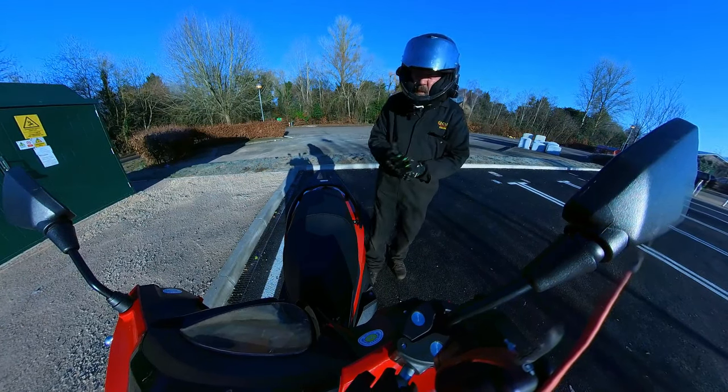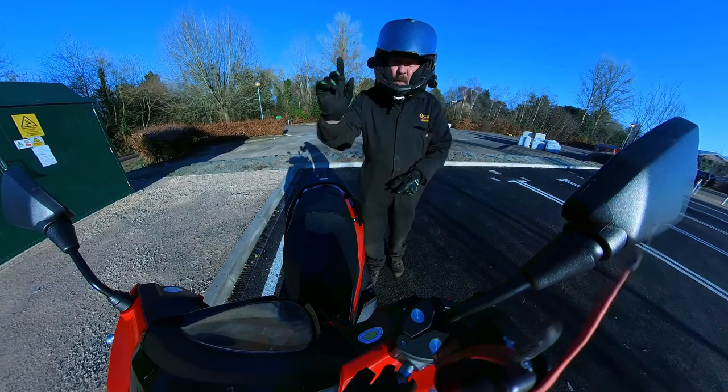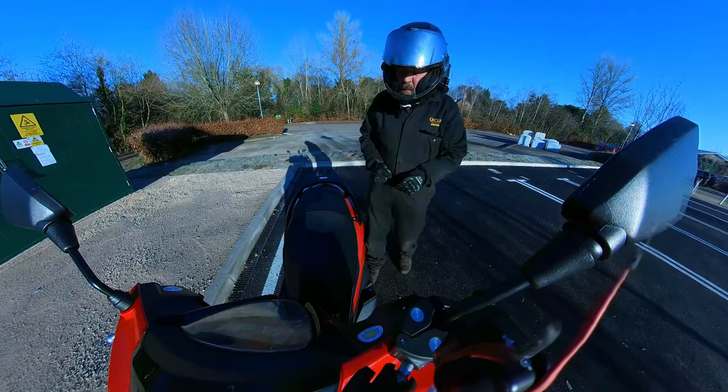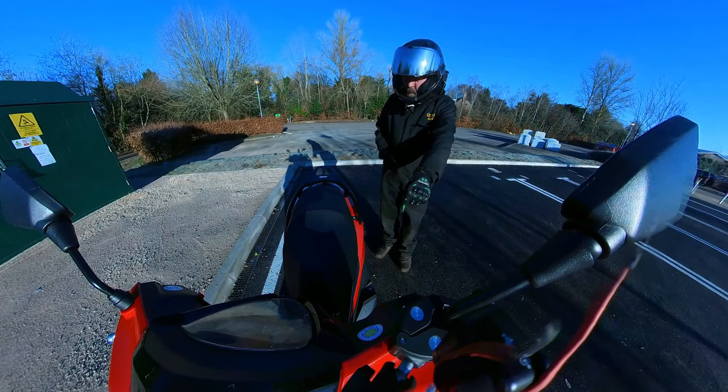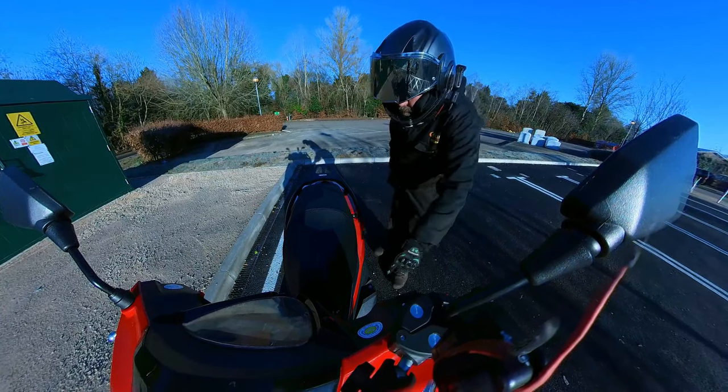There are two storage pockets at the front. On your switchgear you've got horn, indicators, lights — that's all you need. Start button, kill button. Nice wide mirrors. Decent foot bay down here as well — on the Insta you can see there is loads of foot room here.